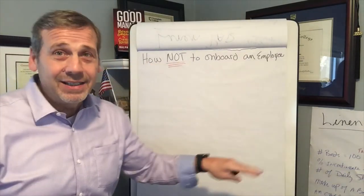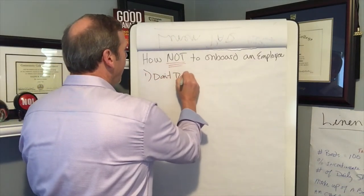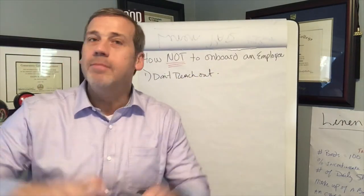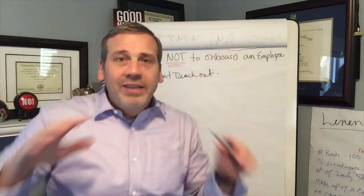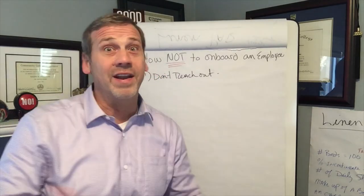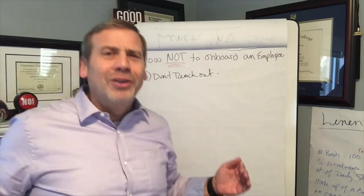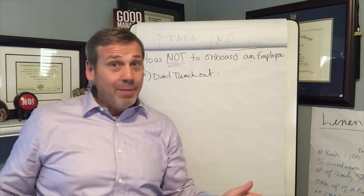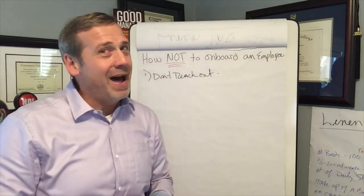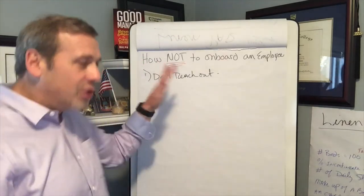First rule on how not to onboard a new employee: number one, don't reach out before they start. There is nothing more annoying, nothing that upsets a new employee more than hearing from their new boss the day before, a couple of days before, the night before they're supposed to start working. To give them a call and ask if they have questions — gross. Don't even think about sending a welcome letter or welcome package. Nobody wants to hear from the manager before they start working. That's rule number one: don't reach out.